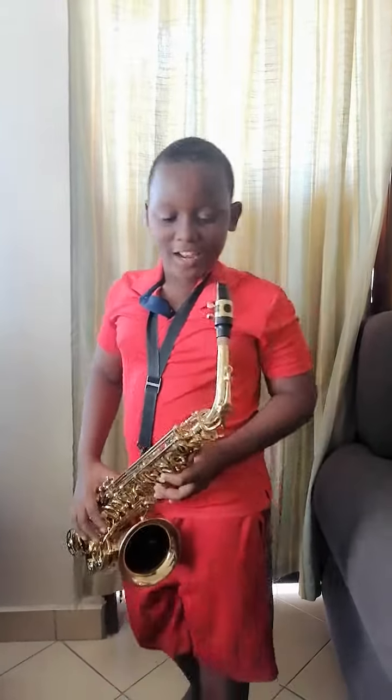Hello viewers, welcome to my channel. I'm Bowers and I'm going to play for you a song on Key B called Havana. Let's start.